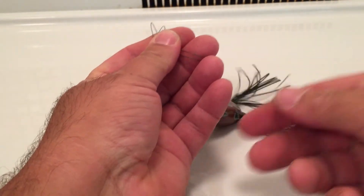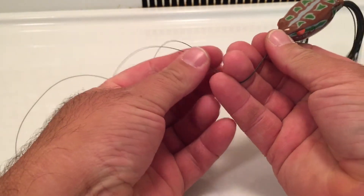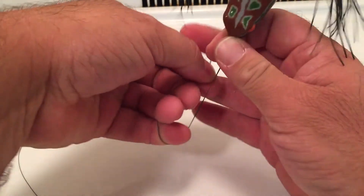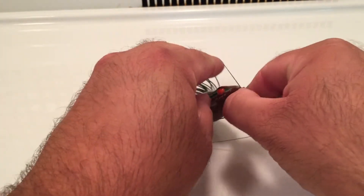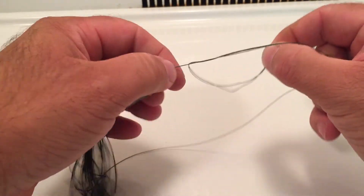Next, take your frog and your line and just make a simple overhand knot — basically a surgeon's knot. Put it through, and pull your frog through.